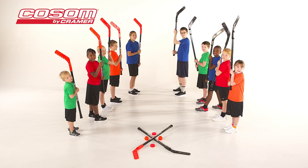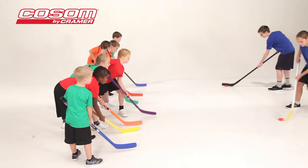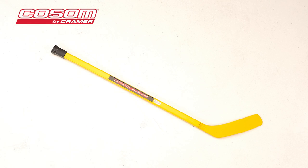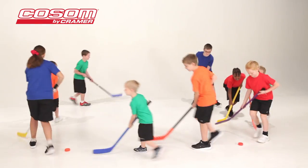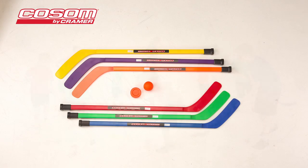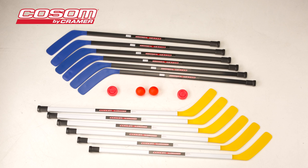Cosm hockey is a fun and challenging physical education activity that can be played indoors or outdoors. Cosm hockey sticks come in a variety of lengths ranging from 36 inch elementary sticks to 52 inch collegiate sticks, allowing you to match every player with a stick suitable for their height. They also come in a variety of colors to help players easily identify teammates.